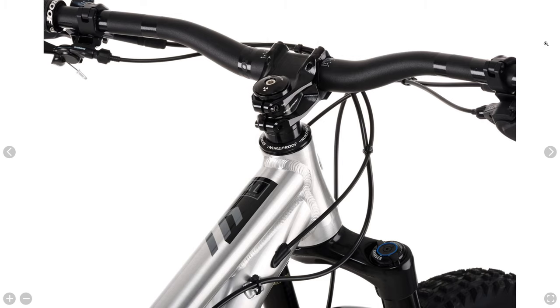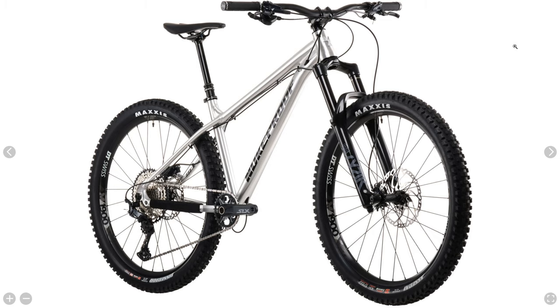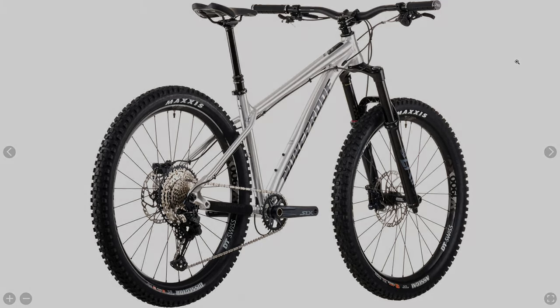Not a ton of major changes here, but if you were ever looking for a longer travel Nukeproof Scout, they have answered your prayers — this would be the bike for you.